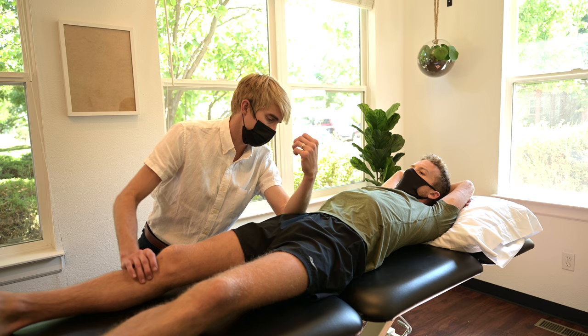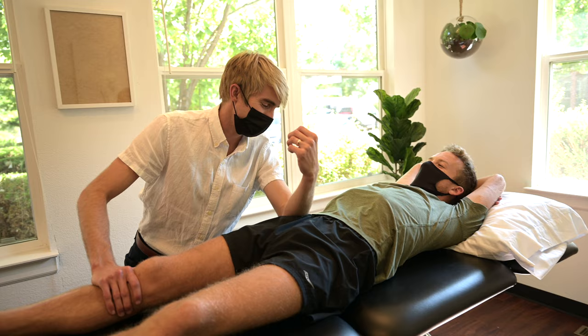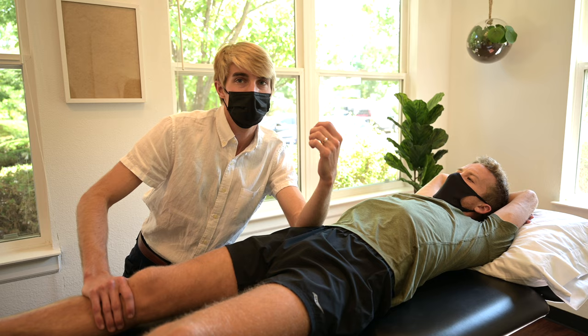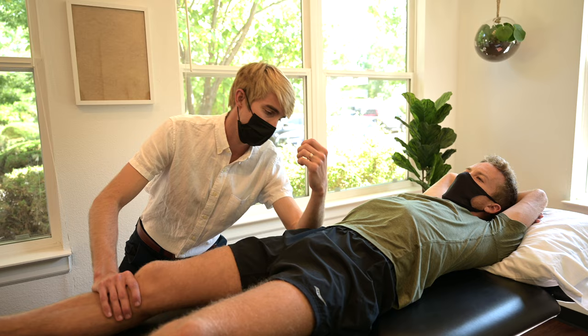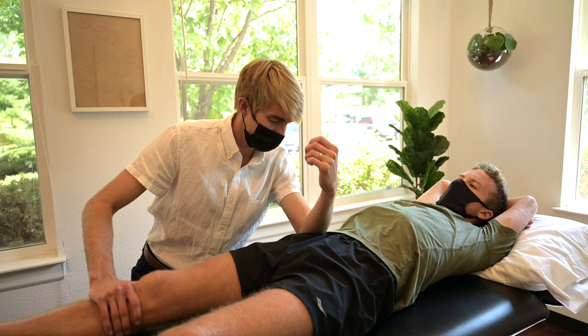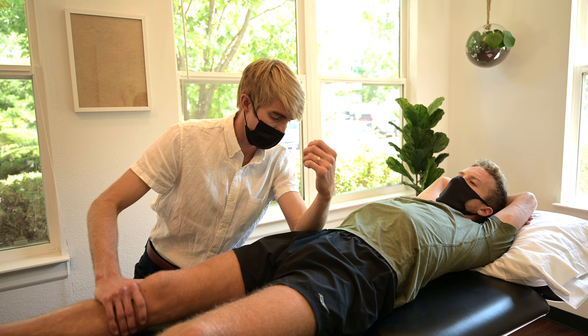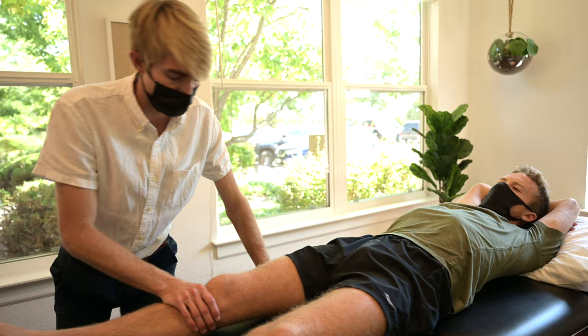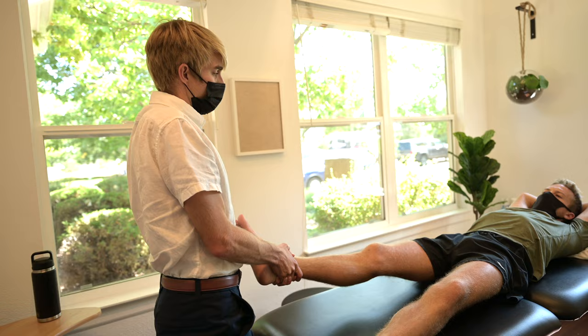The main things have been calf, quad, and glute work — the main running muscles. Specifically for Boston, we were trying to get the quads used to the pounding they're going to take on some of those hills. Keeping the calf strong and able to put out high forces, plus lots of little things — keeping everything moving, whatever is needed that week.